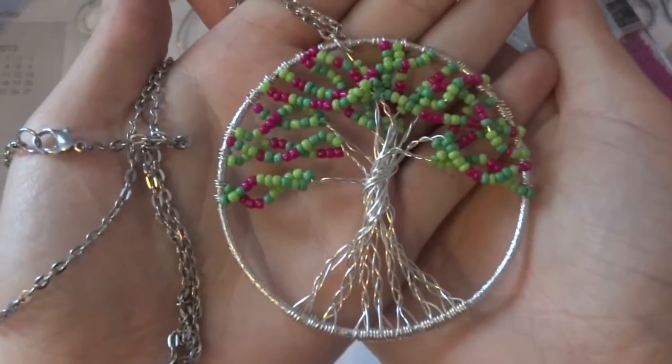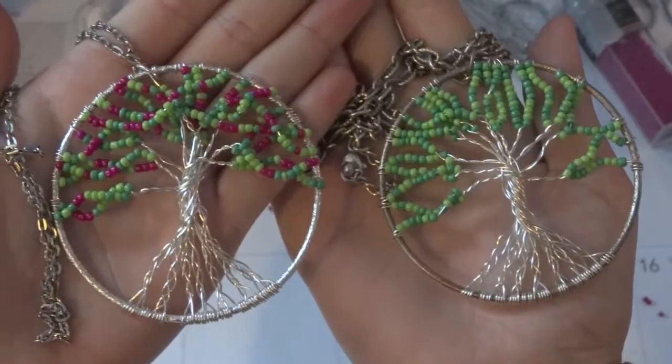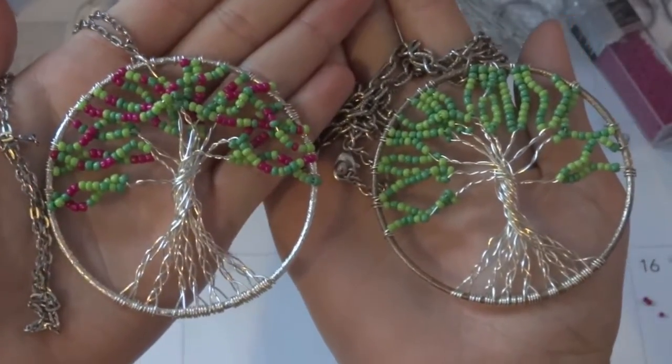Thank you so much for watching. And if you try to make one of these necklaces, just hashtag craftative on Instagram or Twitter and I'll find your projects. Thanks.